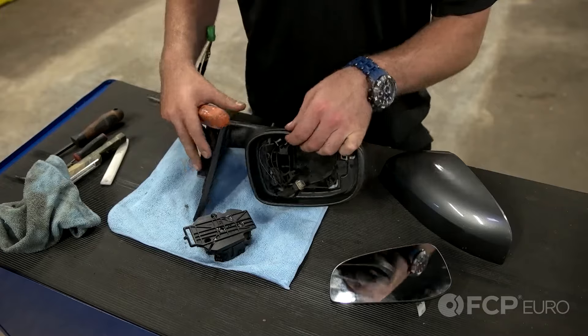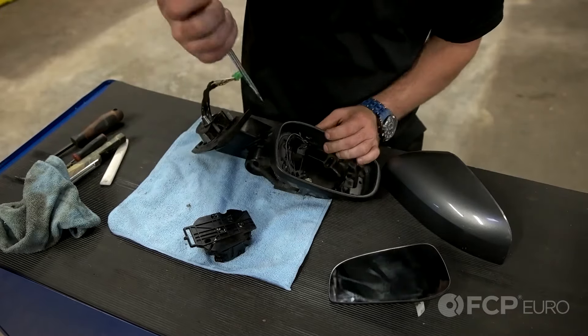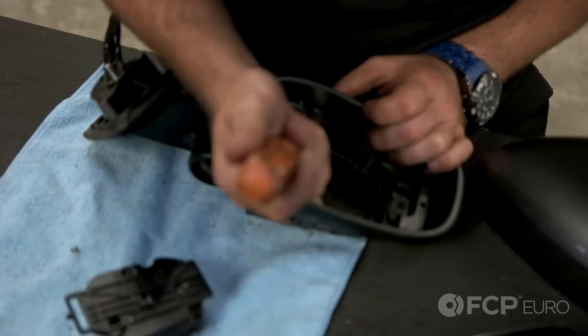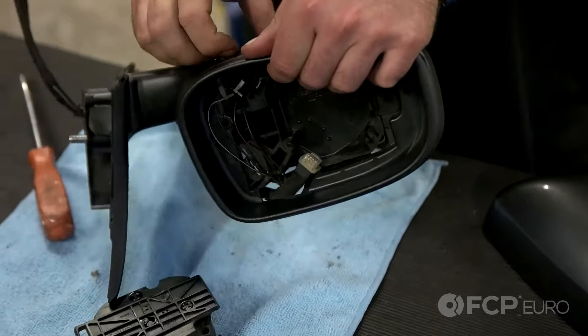Lastly, remove the puddle light located on the bottom of the mirror. It's simply held in place with a clip — grab a screwdriver, press down on the clip, and it pulls right out.